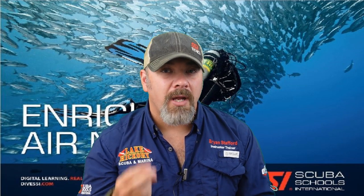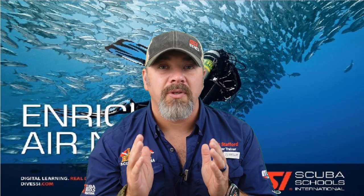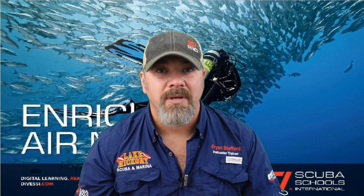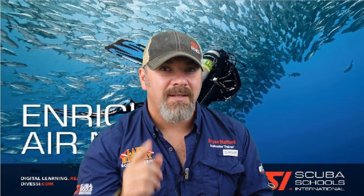Please do not use this video as a way to go out and dive nitrox — make sure you seek out your local SSI Enriched Air Nitrox instructor to get properly trained. Stay tuned, we've got three more videos in this series covering chapters two, three, and four. Use this video to help you pass your final exam, not as training. That's going to be it for today — take care, God bless, and I'll see you in the next video.